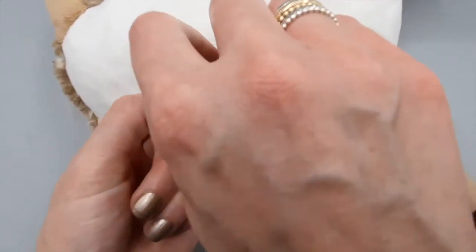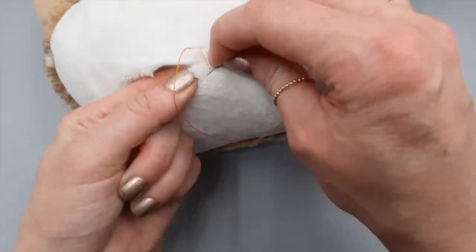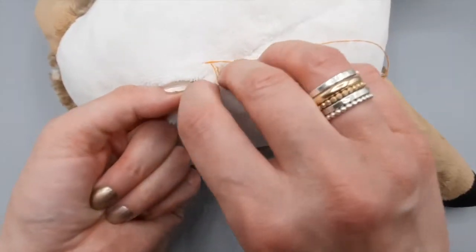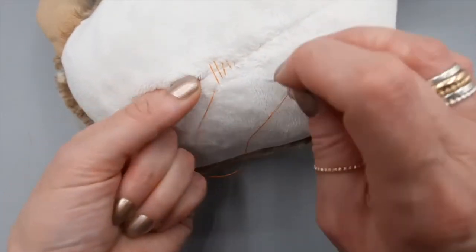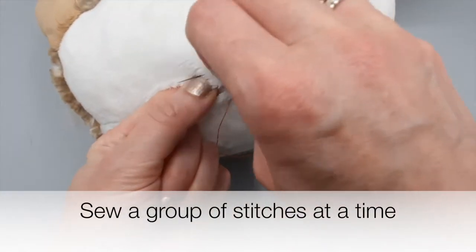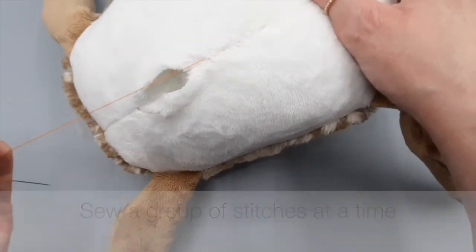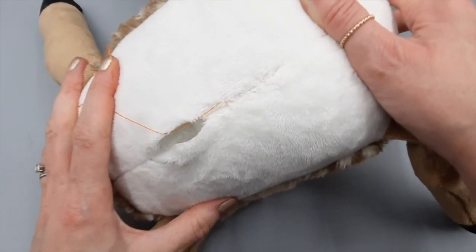I'll carry on like this, working from side to side, keeping to the same seam allowance I've used throughout the rest of the toy. I sew about five or six stitches before drawing them closed — any more than that, you have to pull more firmly on the thread and it risks snapping it. I'll carry on and close the rest of the opening.